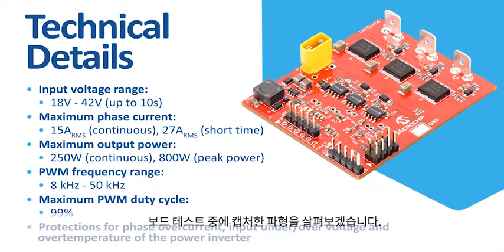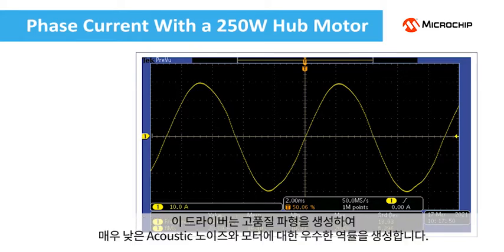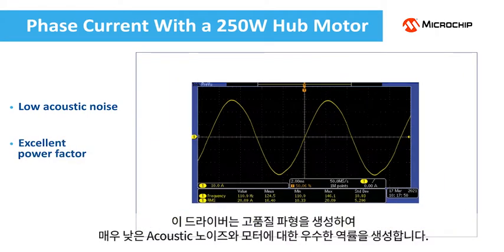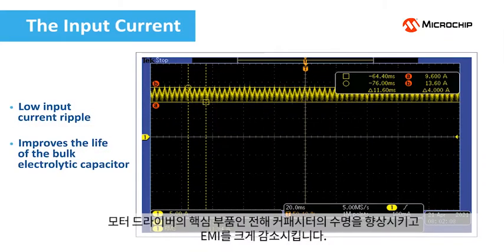Let us see some waveforms taken during our testing of the board. This is the phase current — a 250 watt e-scooter hub motor was used during this test. The driver produces high-quality waveforms resulting in very low acoustic noise and excellent power factor for the motor. Here is the input current. A low input current ripple improves the life of the bulk electrolytic capacitor, which is a critical component for a motor driver, and greatly reduces the EMI.